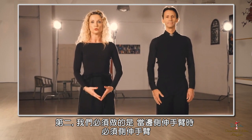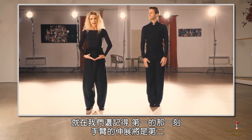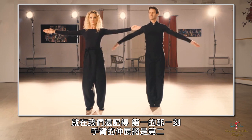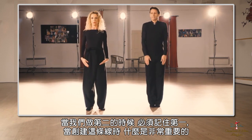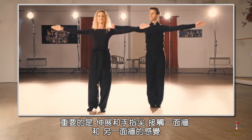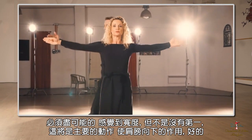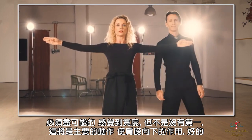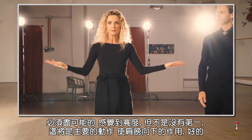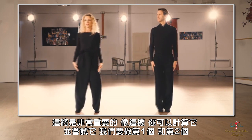On number two, we have to stretch our arms sideways. When we stretch our arms sideways, we have to still remember number one. The stretch of the arms will be number two, but when we do number two, we have to remember number one. When creating this line, the stretch and the feeling that the tip of the fingers are touching one wall and touching another wall is very important. We have to try to feel as wide as possible, but not without number one — the roll of the shoulders down — which would be the primary action.